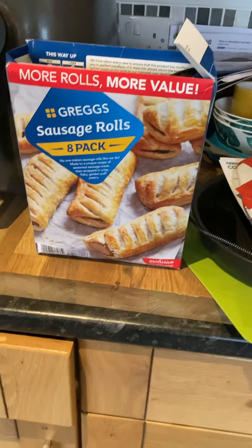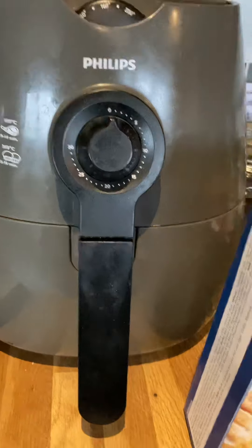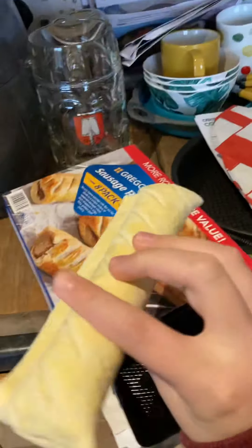This is my last video, making Greg's sausage rolls in a Philips cooker. They're freezing and I'm not hungry, so that's why we're gonna cook them. So, this is a frozen Greg's roll.